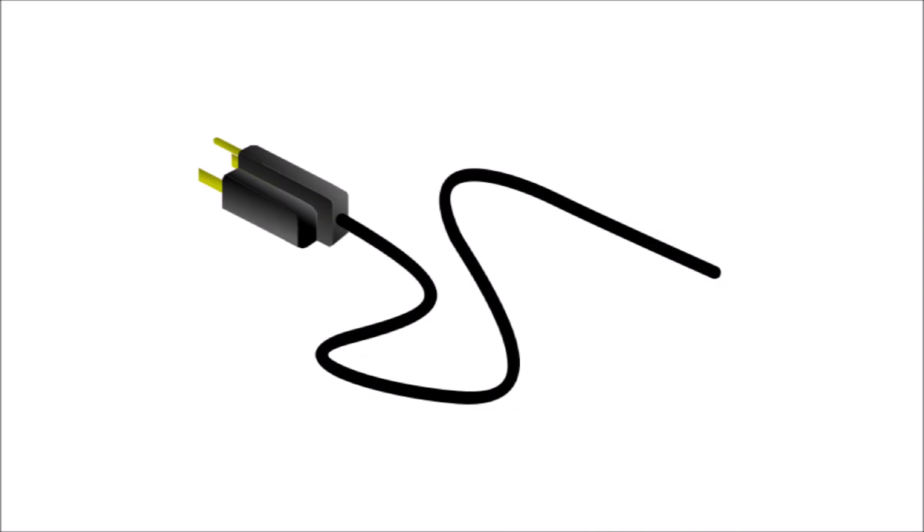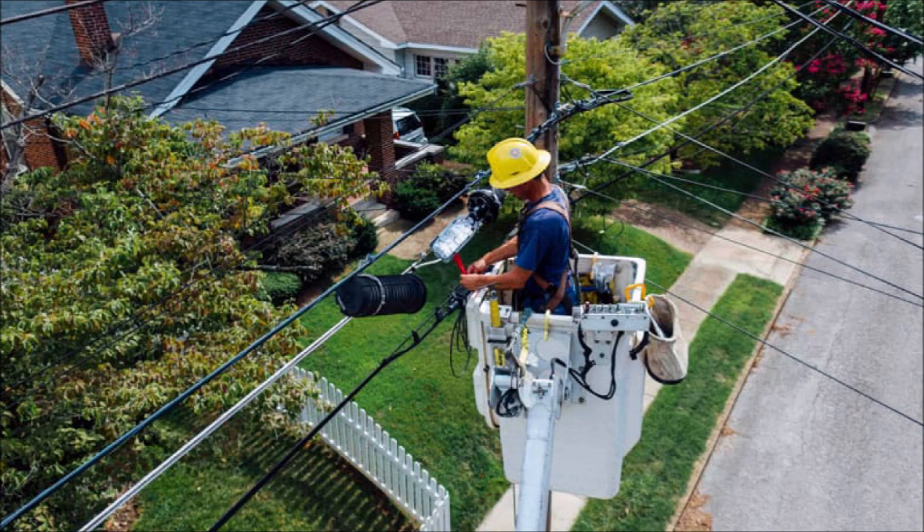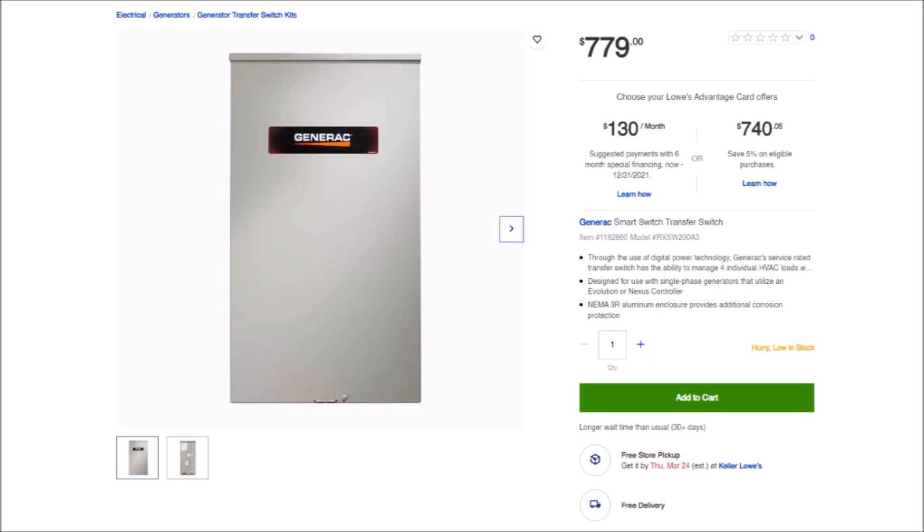The generator would be useless without a way to connect it to my home. I knew there were rules and laws about connecting a generator to a house's electrical system — this is mainly to protect power line workers called linemen from being electrocuted if you back-feed the power grid with power from your generator. So you're required to have a device that separates your home from the power grid.